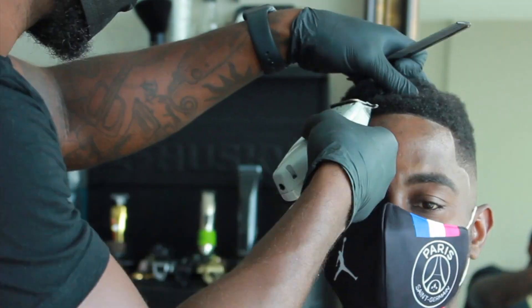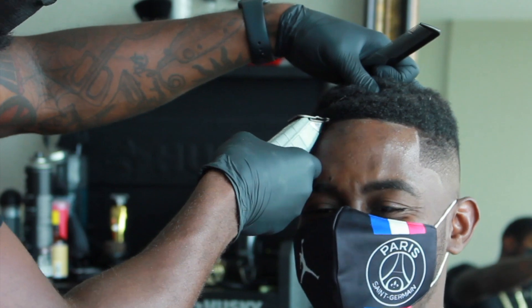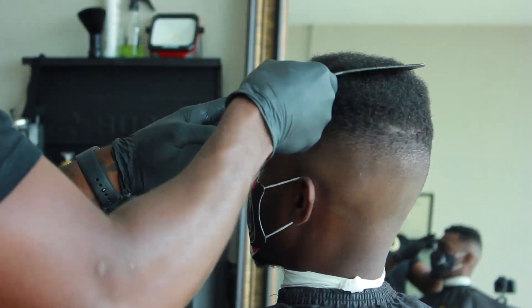I'm gonna hit that front line. Shout-out to Andis — they sent me these for free. My Oster Octanes with the 5 out — I always use this to just ball out the fade. Before you start shaping the actual juice, you want to just pick the hair up and see where it's falling.